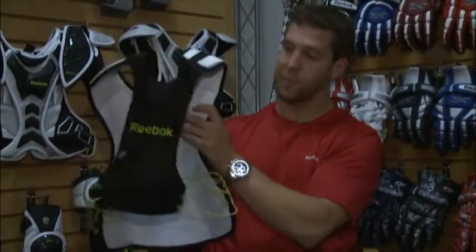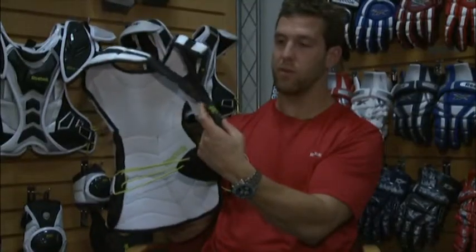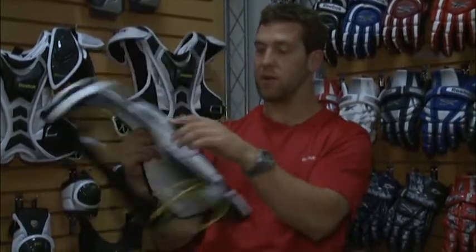We have the neoprene body sleeve. This is very breathable — going to wick sweat away from the body but at the same time keep the pad in place where it should be.